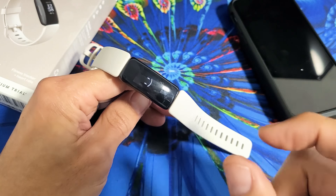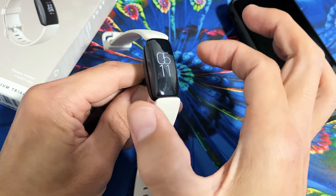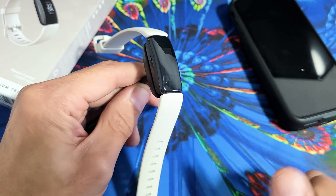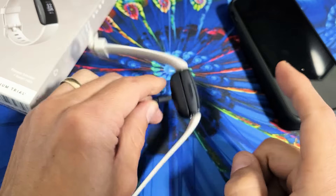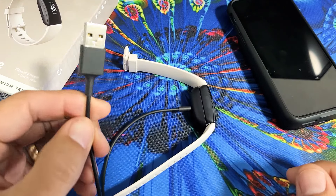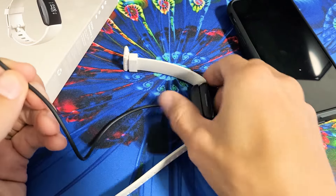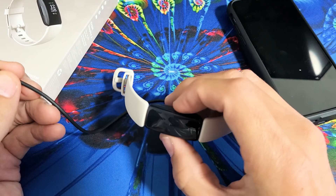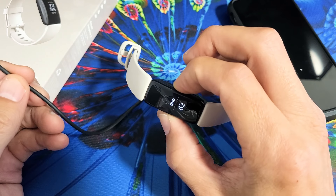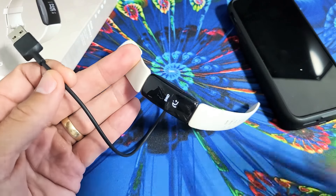Now if you still have a black screen, keep doing this while it's charging. Try it five, six, seven, eight more times. If it's still not working, and if you have this plugged into your computer, then go ahead and plug it into another USB — like a wall socket or something like that. Try somewhere else and do the same thing: press and hold the button while it's charging, and keep holding until the smiling face appears.